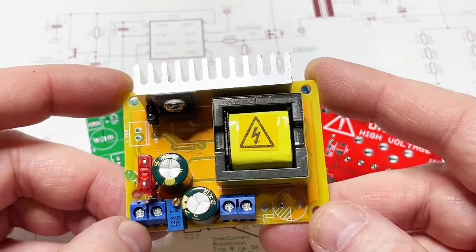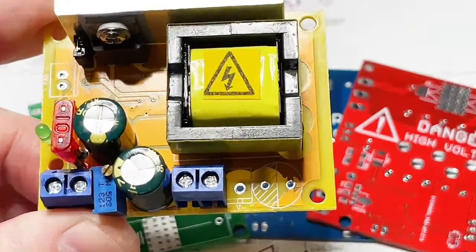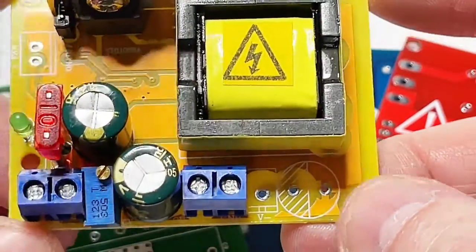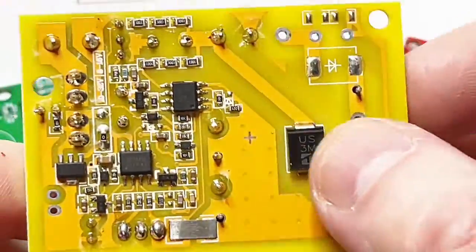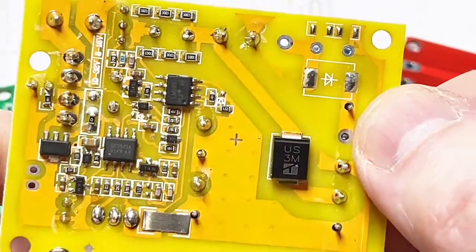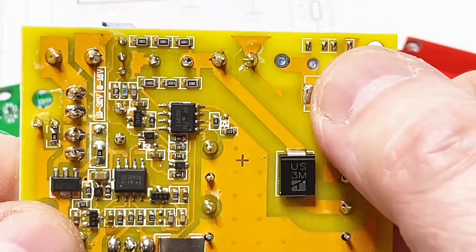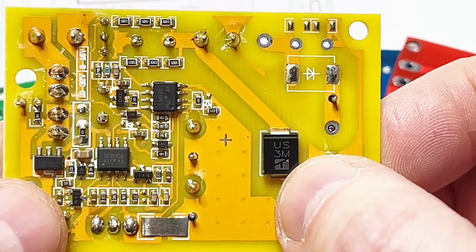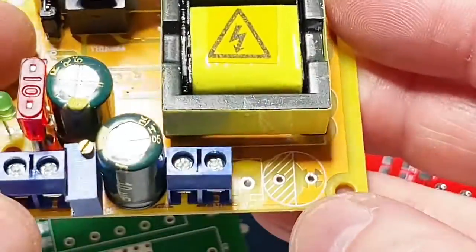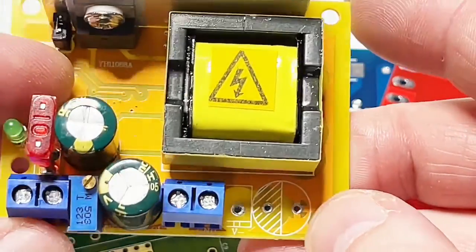The output goes far higher and this is dangerous with this module. Further, this module comes in two variations: a single rail and a dual rail. Mine here is a single rail — you can see that the additional capacitor, the additional diode, and even the pin of the transformer is clipped. Just prolong it and solder it again, add a second diode (the US 3M — a 600 volt ultra-fast diode), a second output capacitor, and then you have the dual rail version.